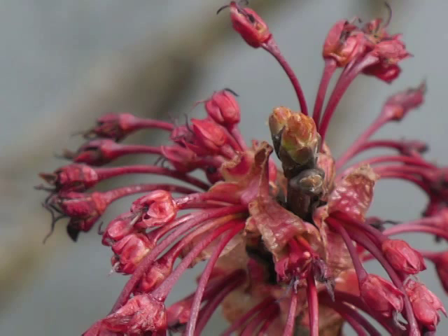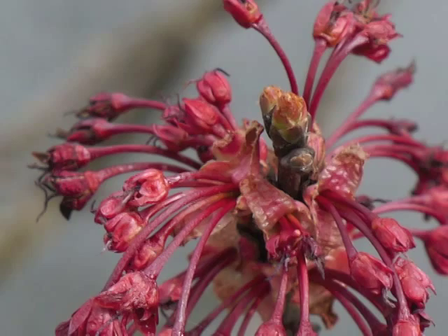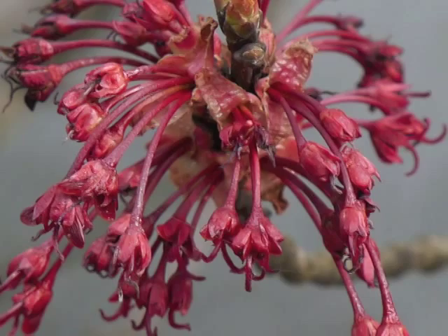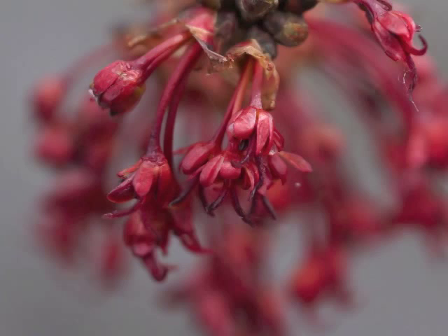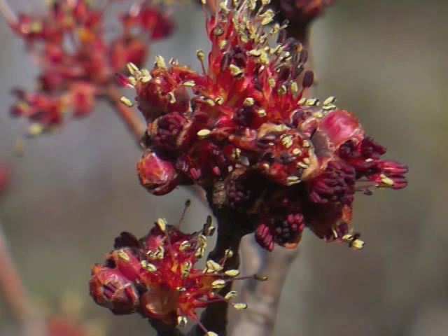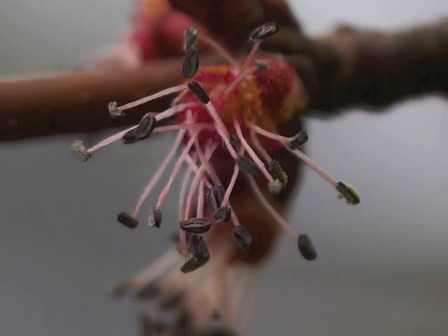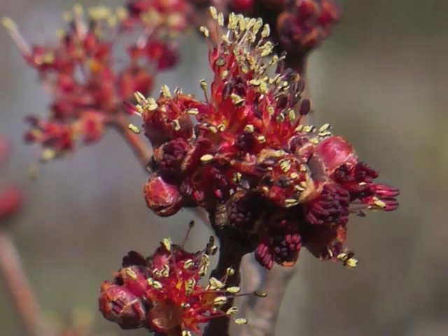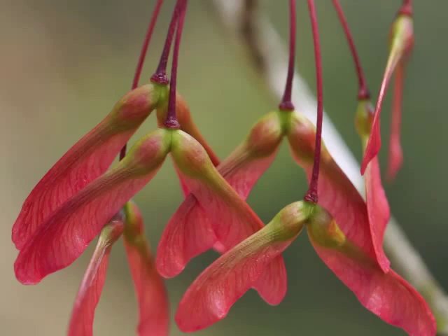In this photo you can just see some dying stigmas in the background, while the foreground flowers have fresh stigmas. Red maple may have trees with only female pistillate flowers, or the tree may only have male staminate flowers. Occasionally a red maple will have both types of flowers, usually on different branches of the tree. The paired seeds develop at the end of the peduncle.